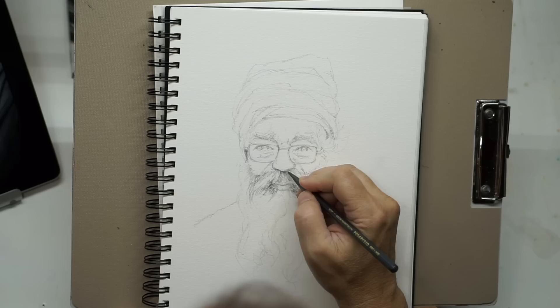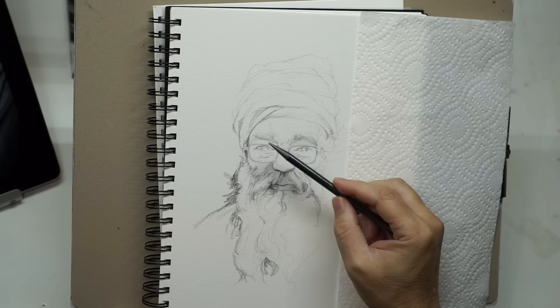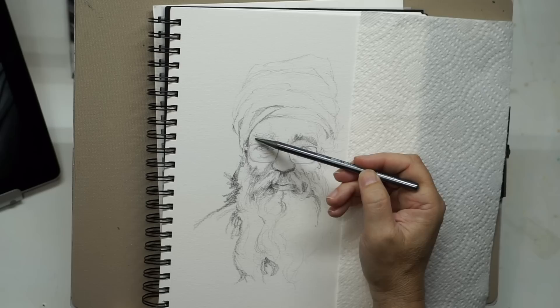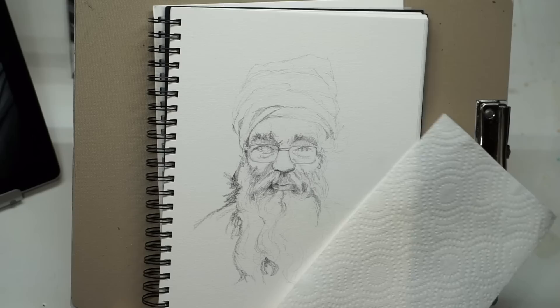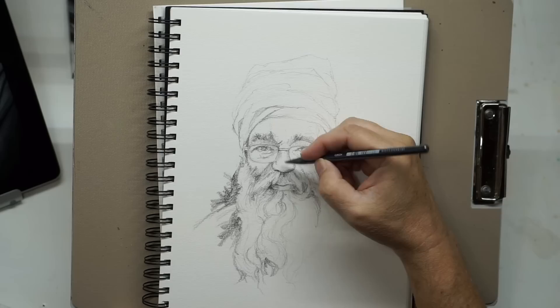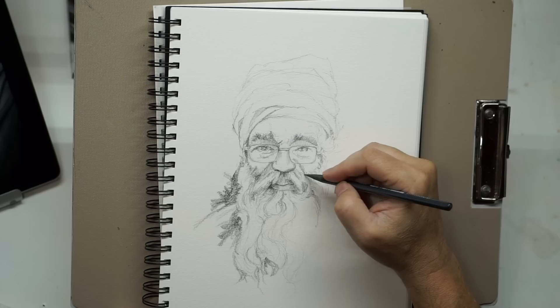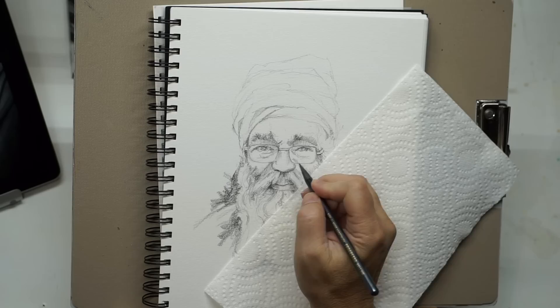I'm being more detailed in the face — eyes, nose, mouth — than in the surrounding areas like the clothing. That's just a way I like to do portraits; I think it's more interesting and makes a good center of interest. All of this so far is with the HB. You'll see me soon get out the 8B to bring some pop into the really dark areas, but I'm going as far as I can with the HB pencil first.